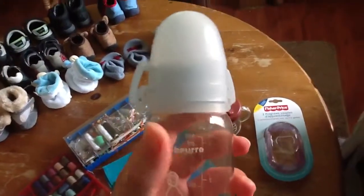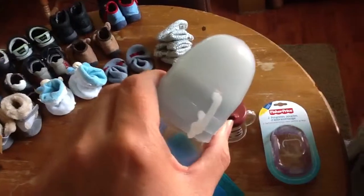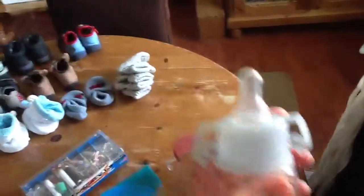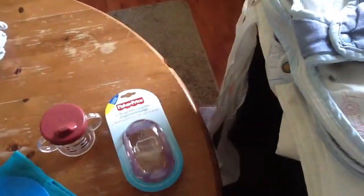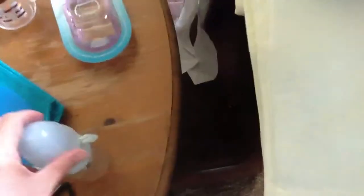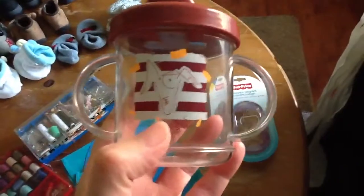There is this bottle type babeur that already has handles so they can practice holding it - as you can see, they can practice for a sippy cup. That's very nice. The bottle has those things to go over the handles again. Then I have this sippy cup with a heart mouthpiece.